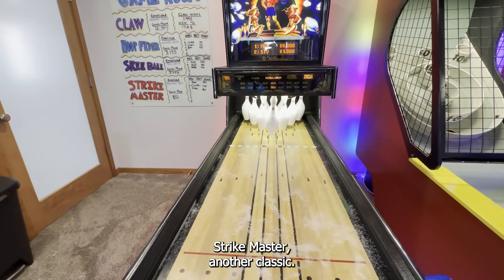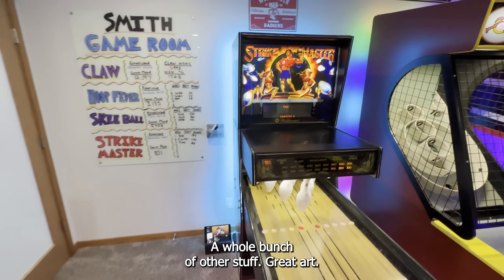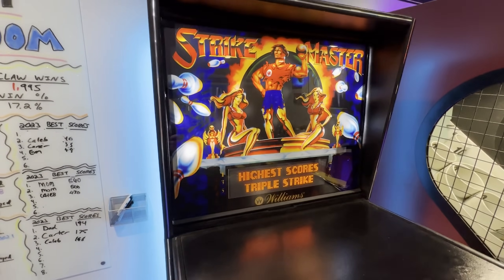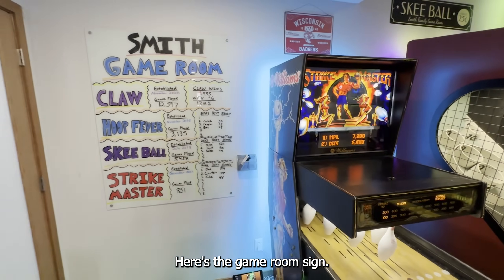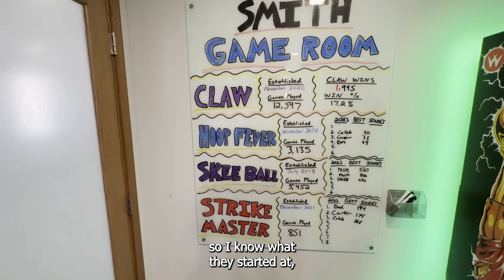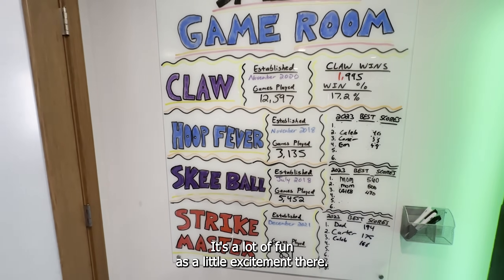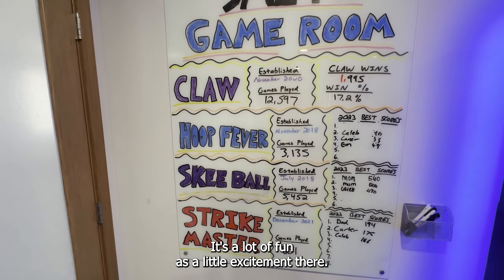Strike Master — another classic. You can do regular bowling on it, a whole bunch of other stuff, great art. Here's the game room sign. Some of the games keep track of games played, so I know what they started at and I've been able to track them. Claw has by far the most — it's a lot of fun, adds a little excitement.